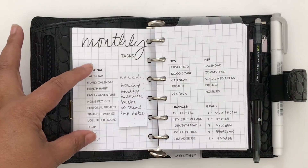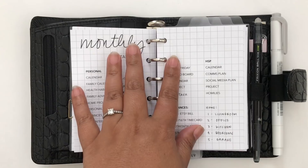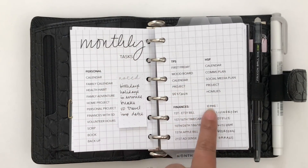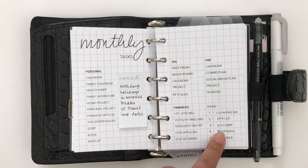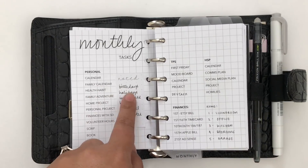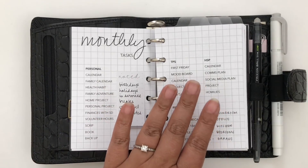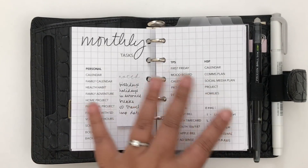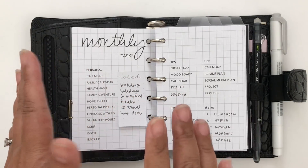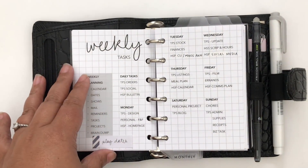The next page is my monthly tasks — all my recurring monthly tasks for personal, the planner spot, work, finances, and home. I wrote some in by hand because I added them after I printed this out. I also have a little sticky note I added in. Every month when I do my personal calendar, these are the kinds of things I put on my calendar. My regular appointments and meetings just go in my phone.